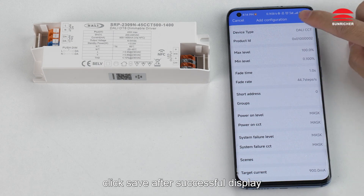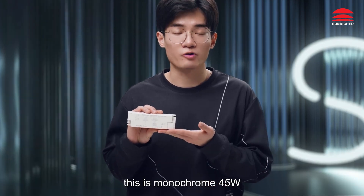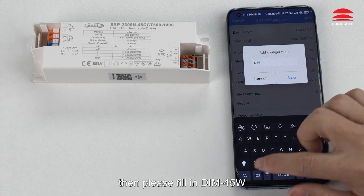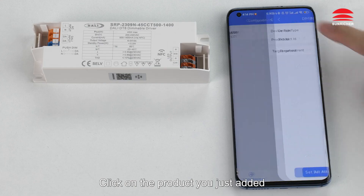Click to save after it is successfully displayed and choose the name whatever you want. For example, this is the Macomb 45W. Then please fill in DIN 45W. Click on the product you just added.